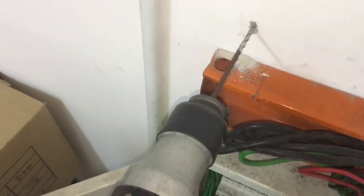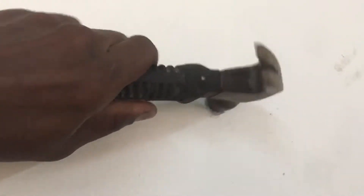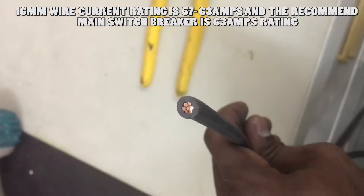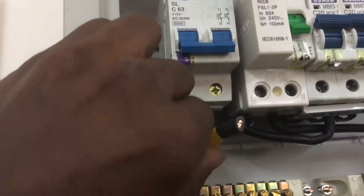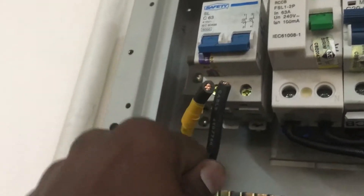Use a hammer drill with a 6mm drill bit and drill two holes in the wall, then insert two wall plugs and screw the single-phase distribution board onto the wall. For the single-phase 63-amp main wire, use 16mm PVC copper wire and insert the main wire into the holes at the single-phase distribution board. Use electric tape to mark the main wire as the live main wire at both distribution board panels.